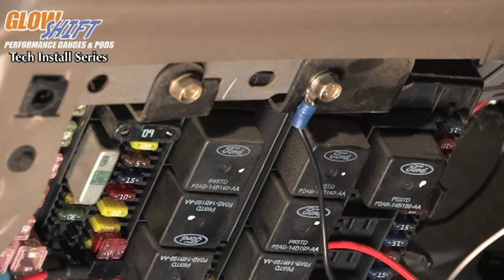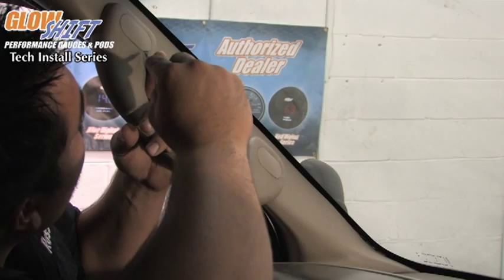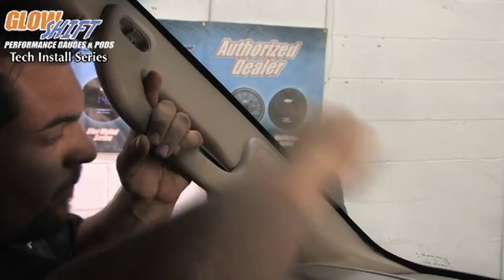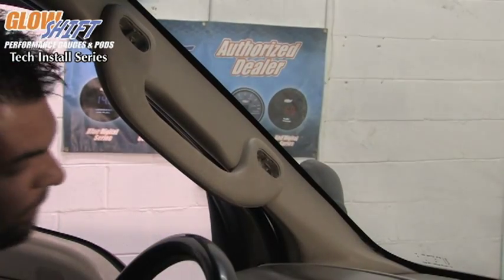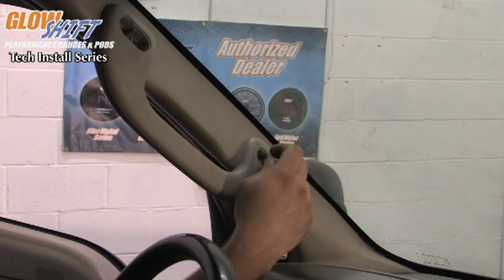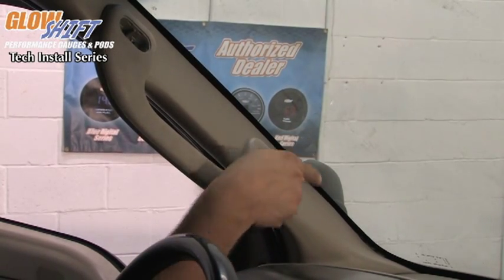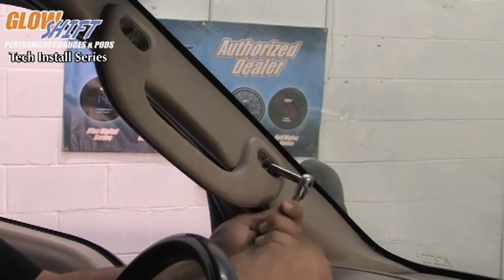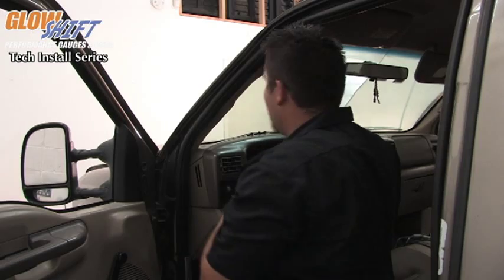Now that we have our ground connected, we are ready to finish connecting our gauge to the vehicle. We're now getting ready to install our gauge mounting pod onto our A-pillar trim in our truck. We're going to remove these little covers on the grab handle itself. Once we have the covers out, you can take your 8mm wrench and remove the bolts that hold the grab handle on.